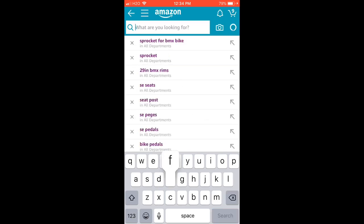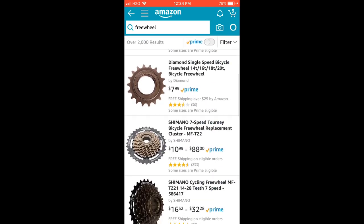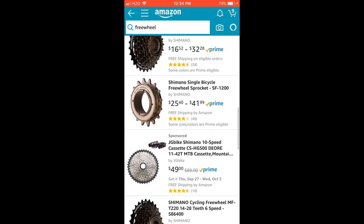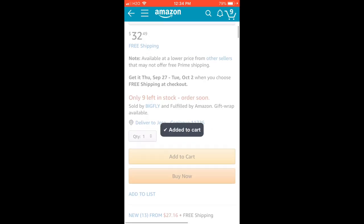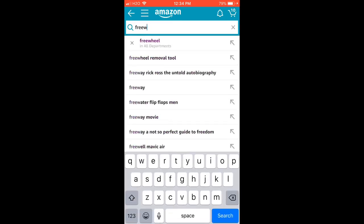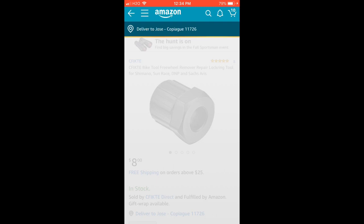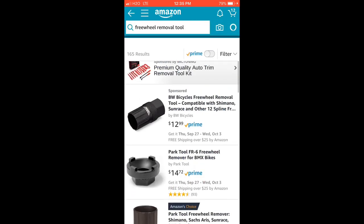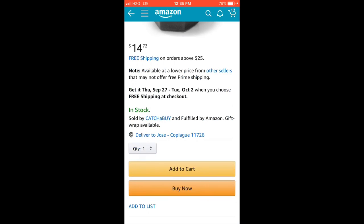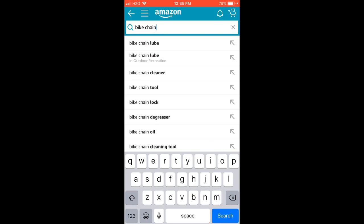Next we're going to search up a freewheel so we can change from seven-speed to single speed. They have a lot of options — make sure you have the same number of teeth; the front might be around 30-something and the back is like 14, so make sure you get the right gear ratio. You're also going to need a removal tool — one for the seven-speed freewheel and another for the single-speed. Since you're changing teeth you're going to need a new chain.